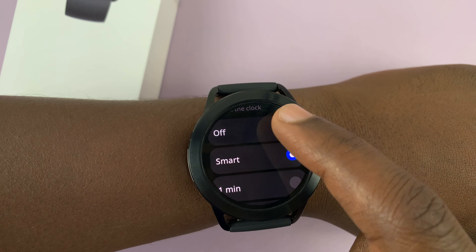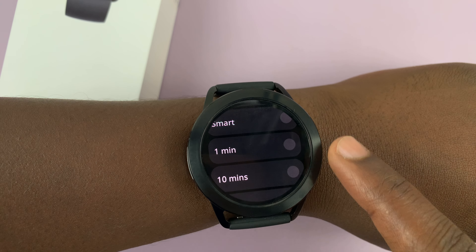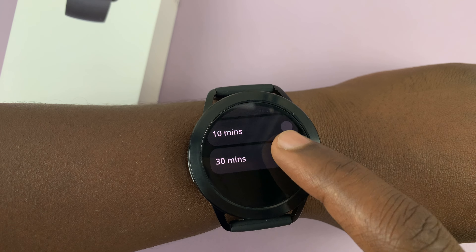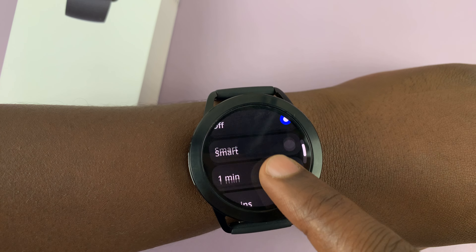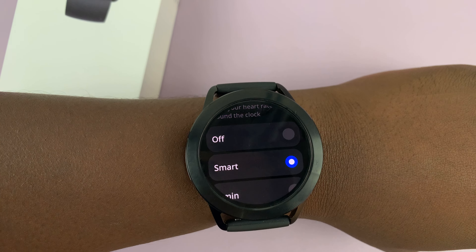You can turn off continuous heart rate monitoring, or you can check heart rate every one minute, every 10 minutes, or every 30 minutes, depending on what you want. But if you set it to smart, basically it's going to choose the times it can check your heart rate, so your watch will decide for you when the appropriate time is to check your heart rate around the clock.